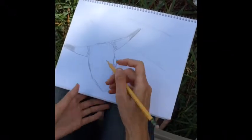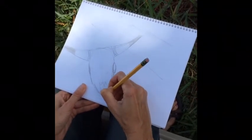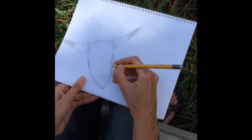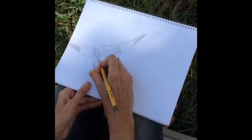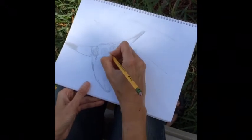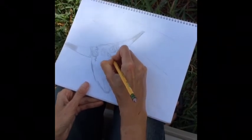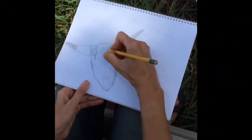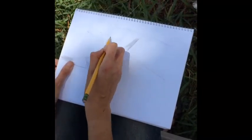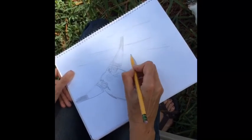Remember, we are using our observational skills, which means closely looking — so make sure to include all those tiny details, like the cracks in the skull. Remember to use light, sketchy pencil lines so it's easy to erase. Once you have figured out what lines you want to keep, you can go ahead and go over your sketchy pencil lines with a slightly darker pencil line.